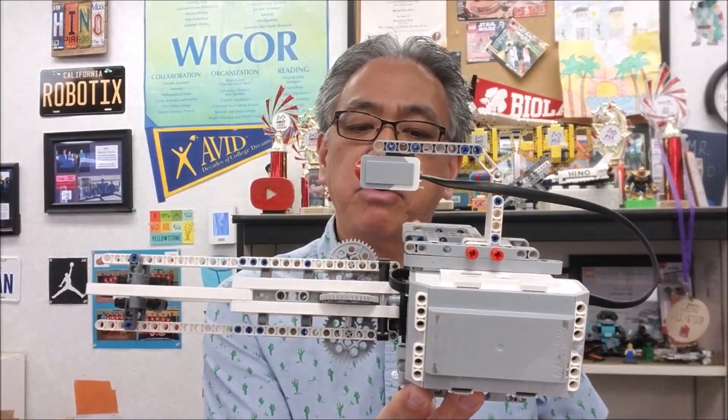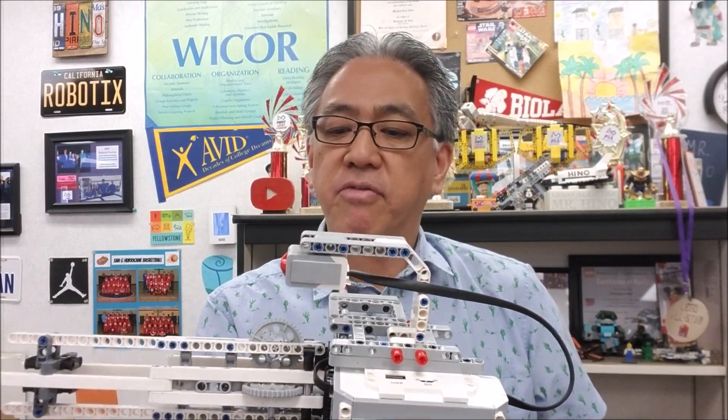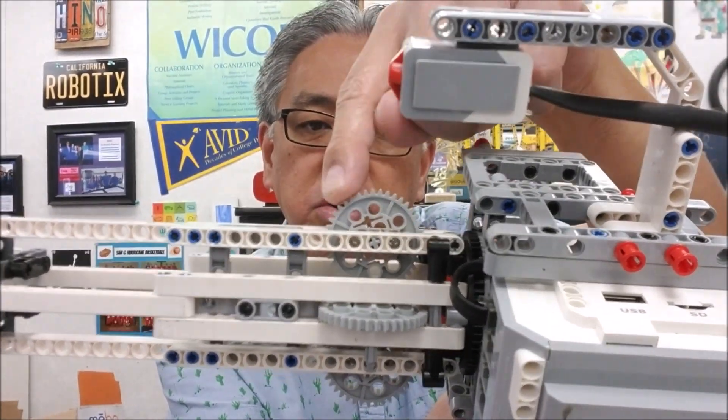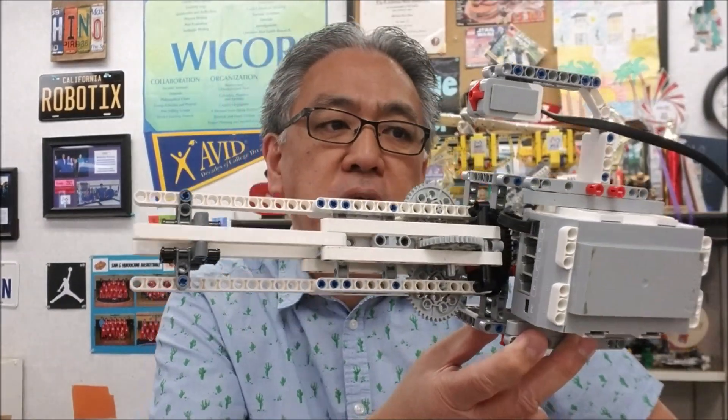Thank you again Lucas, big shout out to you for building this. I think he built this in one period, so it's a pretty easy build. You just have to make sure again that this thing is rotating the correct way so these 40-tooth gears are spinning correctly. When that happens, this thing is a lot of fun — and who doesn't love a really cool gun? Hopefully you guys enjoyed that build today. Really appreciate you guys for watching, subscribing, and liking. I will see you guys in my next video. My name is Mr. Hino for Mr. Hino's Lego Robotics. If you love robotics, don't forget to check out these other videos too. Take care.